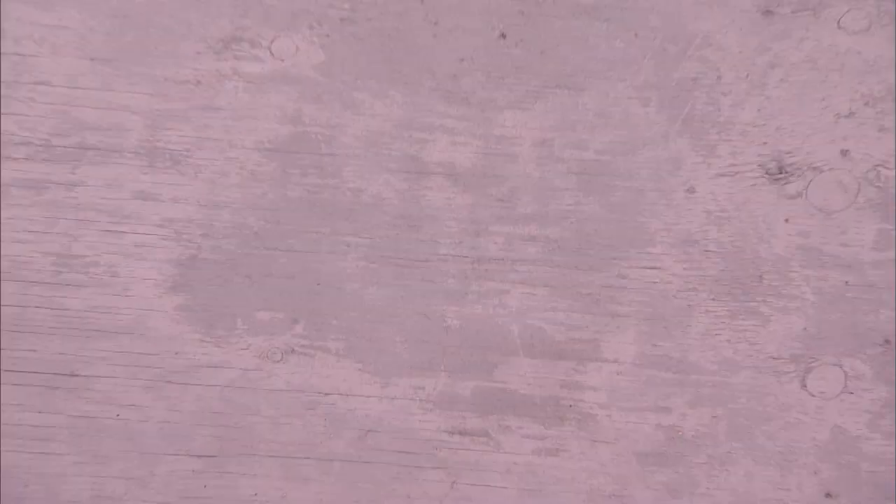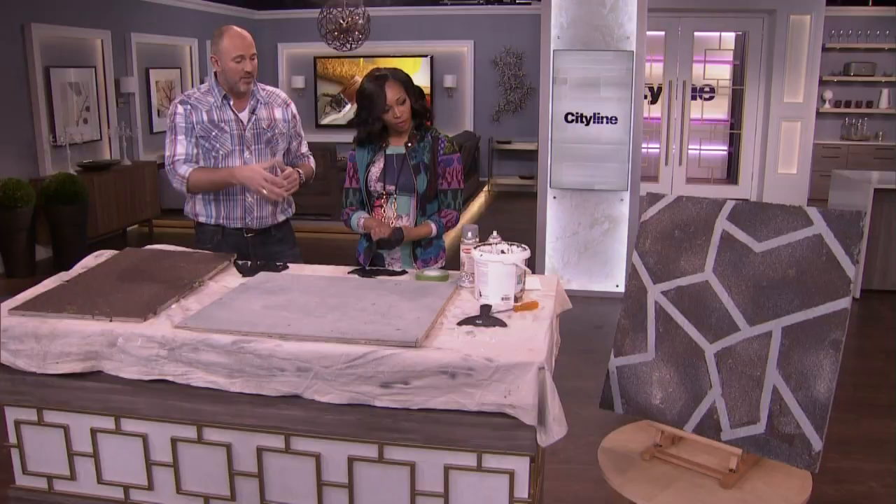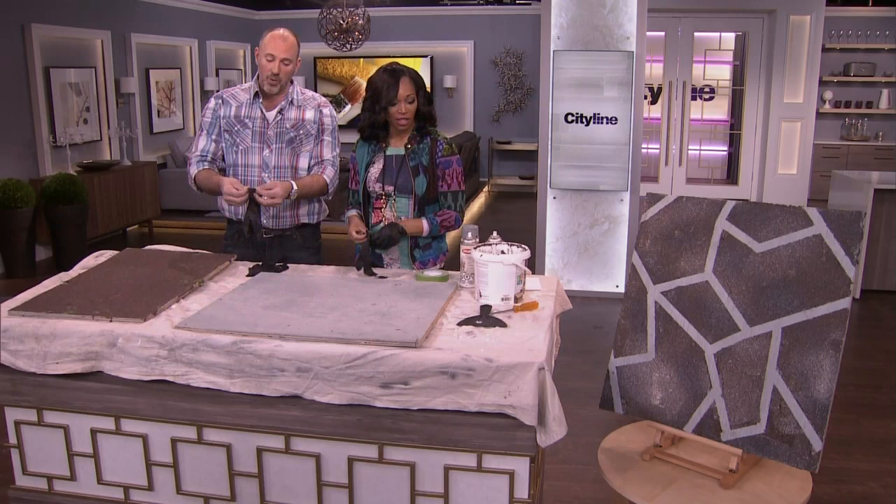What was her idea? Well, this is a piece of plywood that I've painted with a primer paint, and we're actually going to make flagstone. Isn't that cool? Yeah, and it's so easy to do. We're going to make that flagstone today — it's so easy for any condo dweller to do.